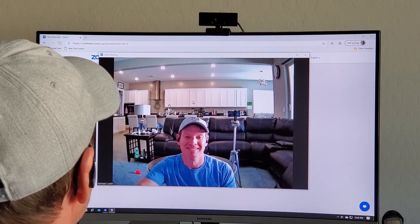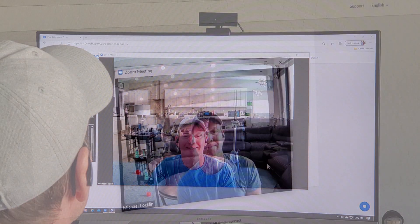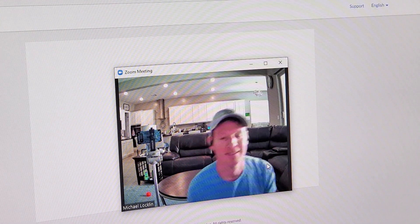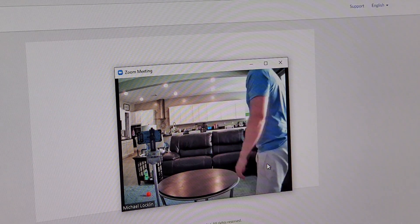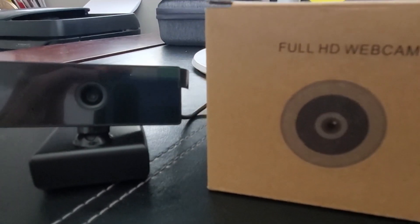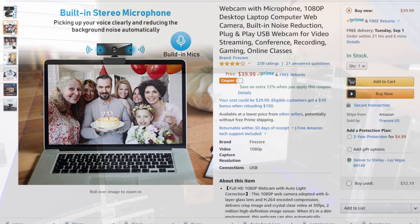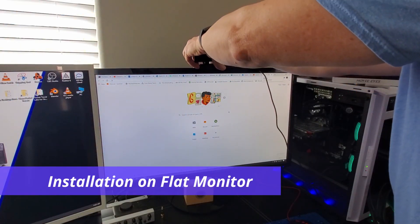Especially when you're gaming with friends or doing live streams — my son uses Discord and it works great for that. There's also a built-in microphone on this particular model, and the camera has built-in noise reduction, which is good for conference calls or online classes.